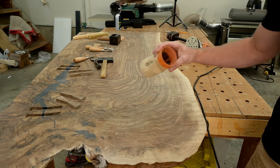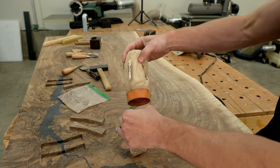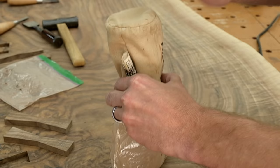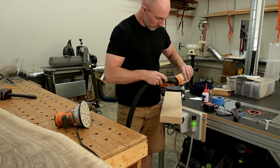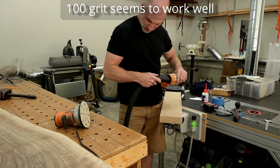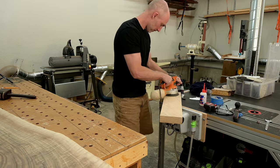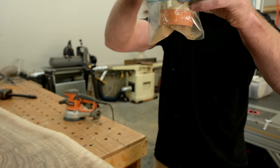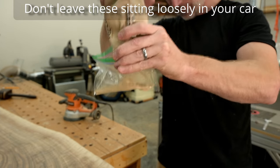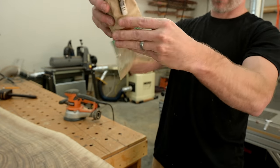This old worn-out rigid sander delivers a horrible sanding pattern and squeals, but I keep it around because it's the only sander I have with a bag attached — perfect for making these suspicious baggies of sanding dust. I like to keep white oak, maple, elm, and walnut dust on hand — a good cross section of different colors — and you'll see what I do with those in just a bit.